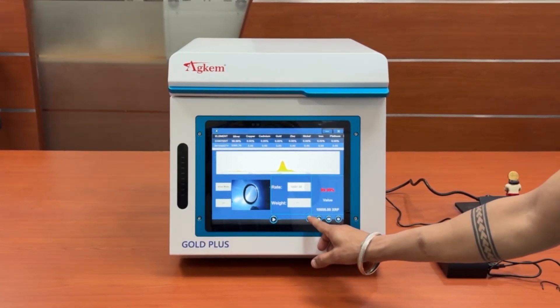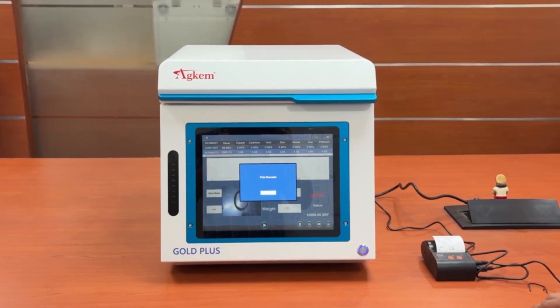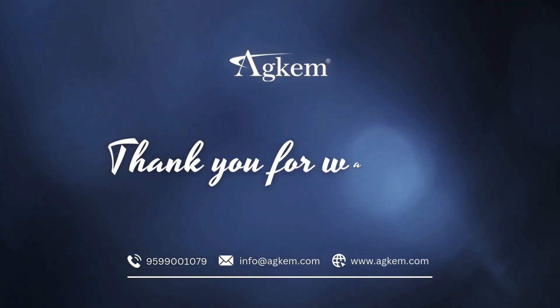Click the printer icon. Choose A5. An A5 size report will be generated. Close the software. Thanks for watching.